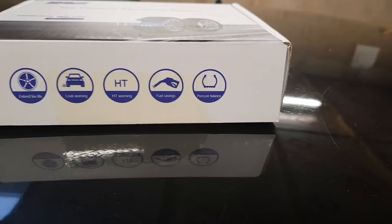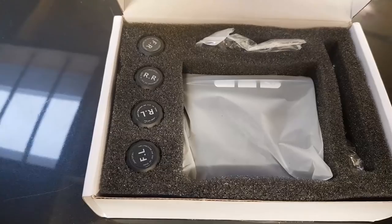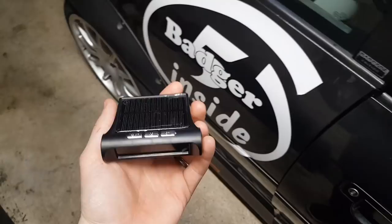So this is the box for the tyre pressure monitoring system. This is all the things it can supposedly do, so let's pop the box open and have a look. There's an instruction guide, and these are the sensors which are all marked up: front right, rear right, rear left, front left. And this is the actual unit itself.